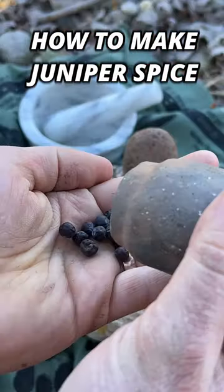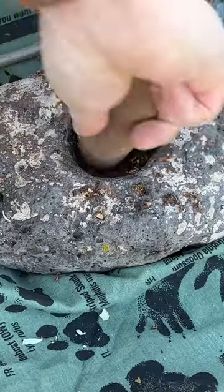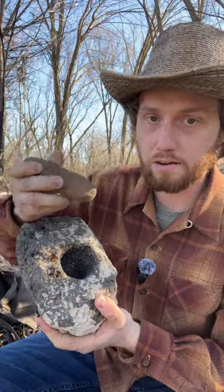Juniper berries are a forgotten spice. They've been used for a very long time to flavor food, especially meats. To make this spice, I use a mortar and pestle to grind it up. You can purchase nice marble ones to keep in your kitchen, or if you're a caveman like me, you can pound one out of a rock.